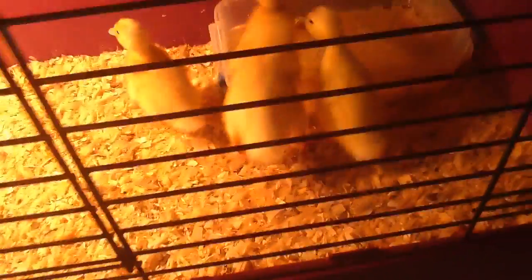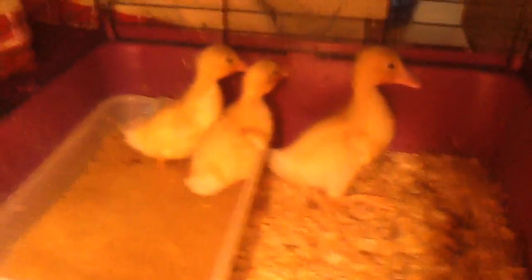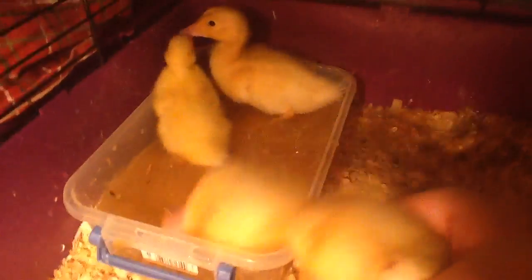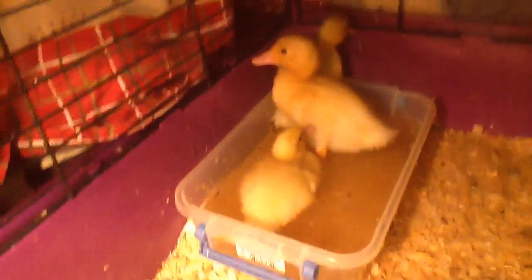I need to change out their water, it's a little dirty. They're very cute, but they're not used to being held, so as you can see, if I try to go grab one they're gonna be a little skittish. I got this one — he or she, I don't know what it is — is gonna try to run. They are in a little bunny cage for now.